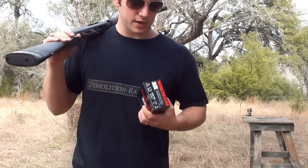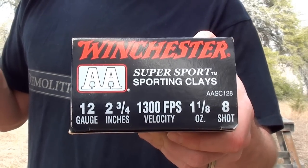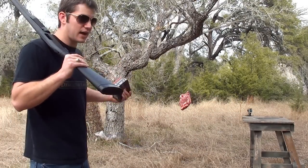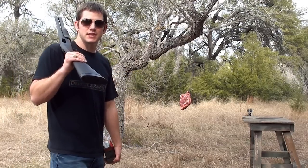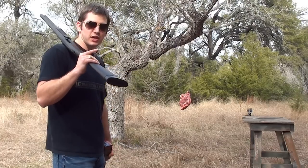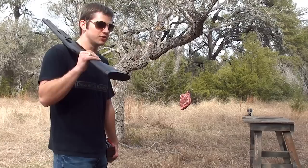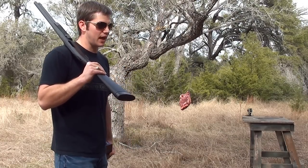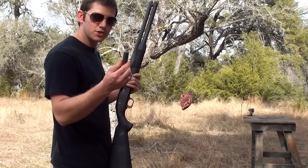I have here some AA Winchester shells. These are two and three quarter inch shells shooting number eight shot. These are made for birds. And down there I have a piece of beef — it's about 10 inches by 14 inches across and about four inches deep. I'm going to shoot it with one shell first and then unload the whole magazine tube at it and see how much damage these birdshot shells do to it. We have it set at about five yards right now, which I think is a pretty average distance for in-house shooting. All right, here goes one shell full of birdshot.